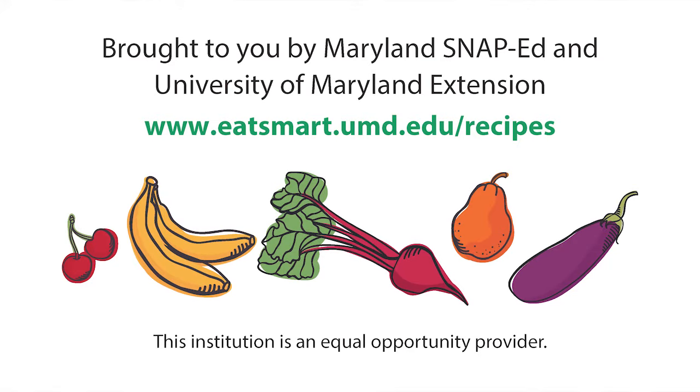Visit the Eat Smart, Be Fit Maryland website to find a broccoli recipe your family will enjoy.